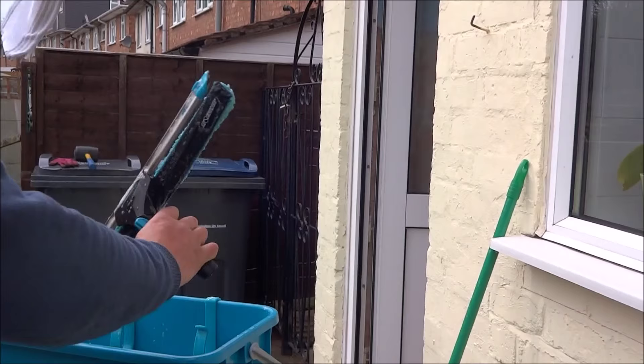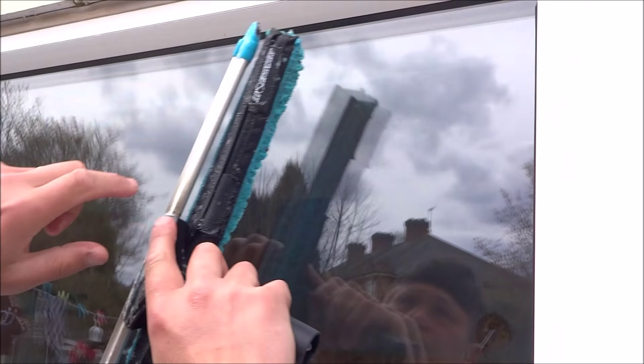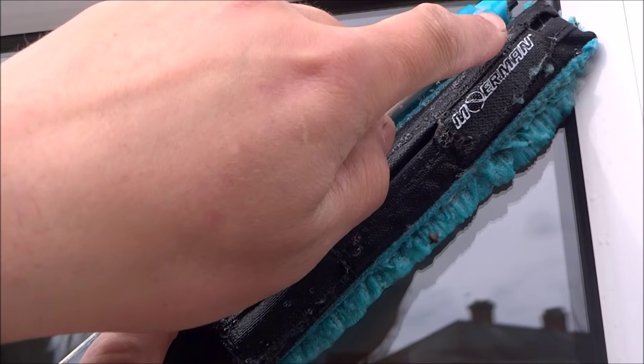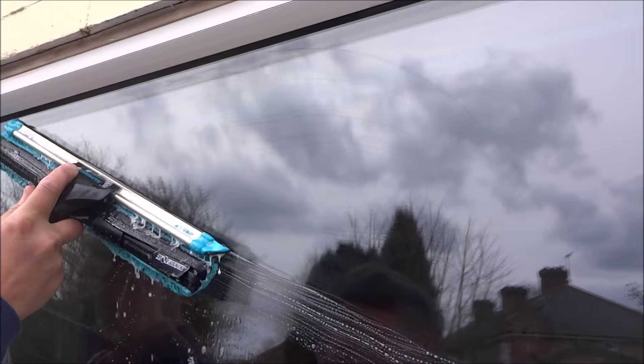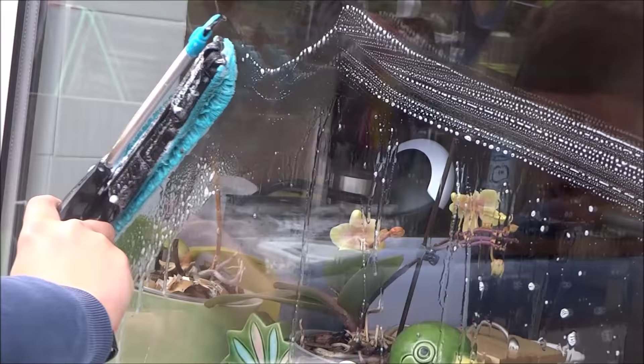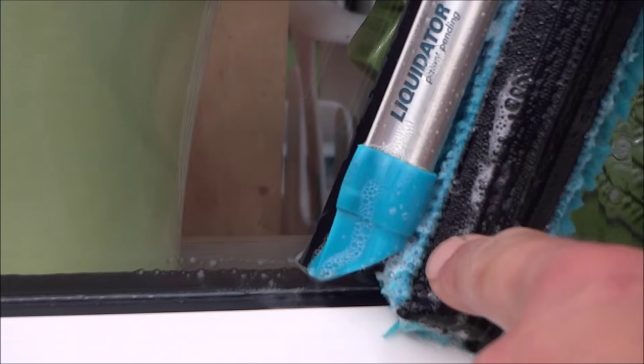Just give it a dunk and a little shake to get the excess off the rubber. Now the problem with it as it comes out of the packet — it's fine, it works, but when you get to the edges and corners the actual applicator part stops the rubber from getting into the corner. So you can't do it properly unless you have a very extreme angle. And also at the bottom, as I get to the bottom there, it's totally in the way.